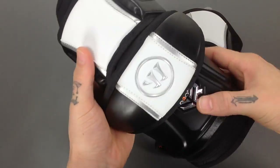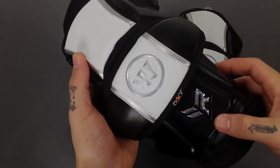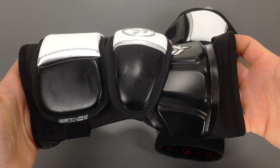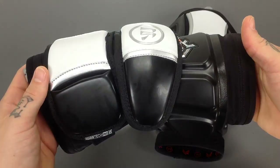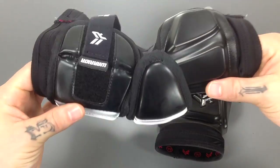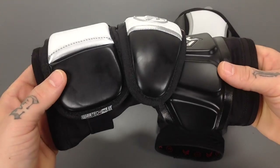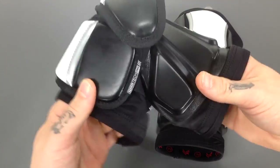Right off the bat you're going to notice it's just a really clean, cleanly designed arm pad. You'll see that it's a little bit shorter length. This is designed with your midi in mind — we're looking at giving you a shorter length pad while still providing ultimate protection, and it's really going to help with the range of motion.